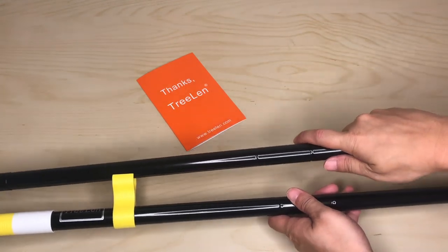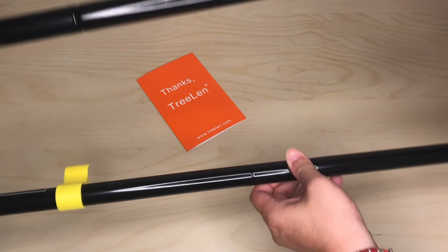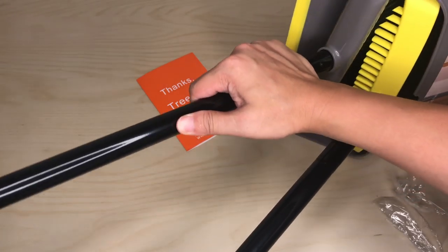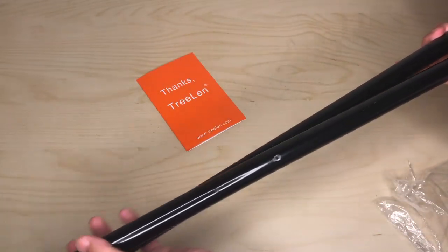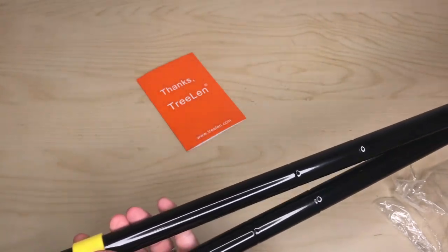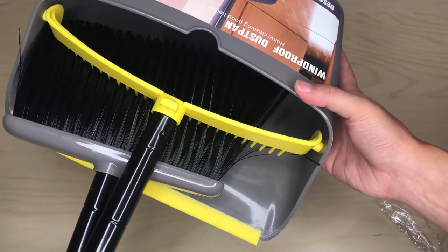Here's where the broom can connect when you're done — just clip it on. On the other side, you stick it in the bucket and clip it on right here for storage.